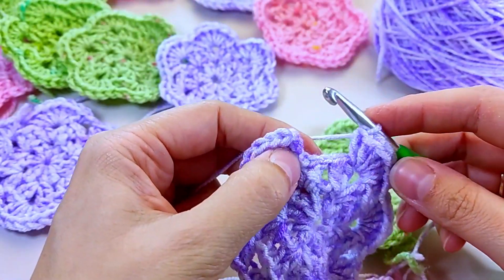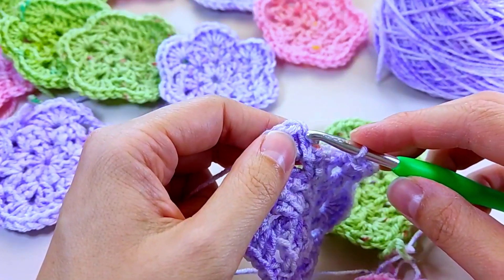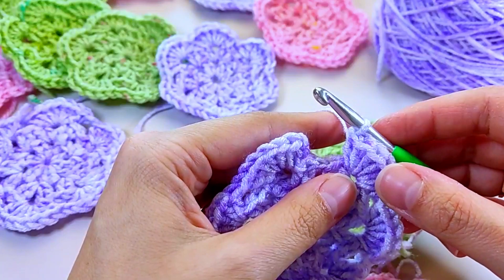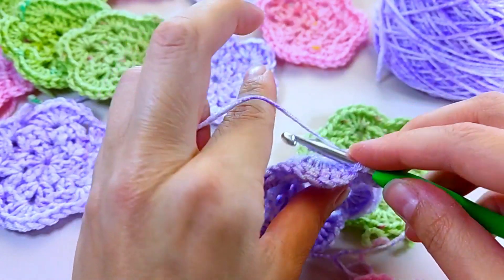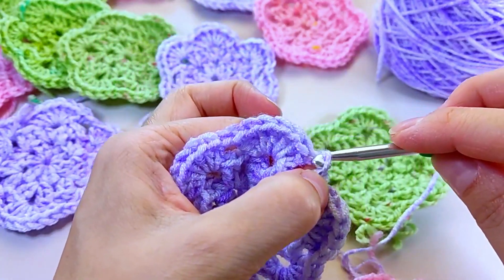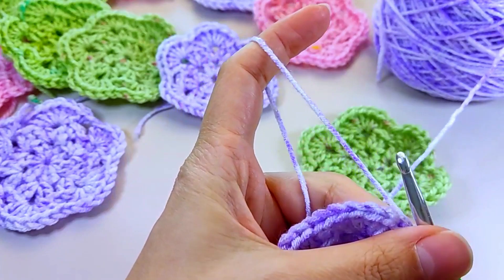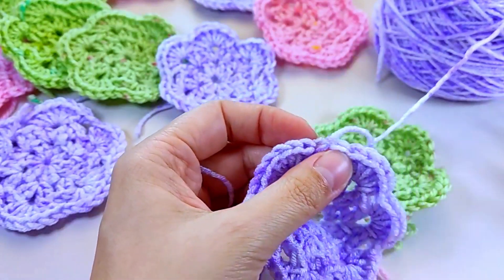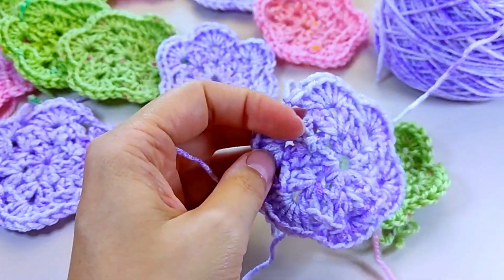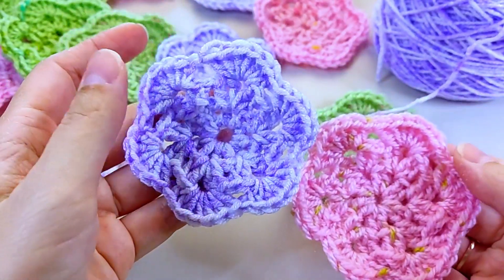Alright, I've just finished knitting this beautiful flower! Now let me show you how to add the finishing touches. Join in the third chain stitch. Perfect! Cut off the thread and pull all the threads. Remember — with crochet, you're not just crafting patterns, you're crafting memories. So let your imagination soar and create something truly magical. Happy crocheting!